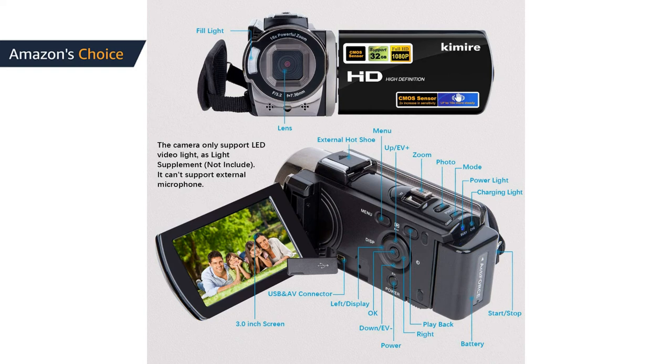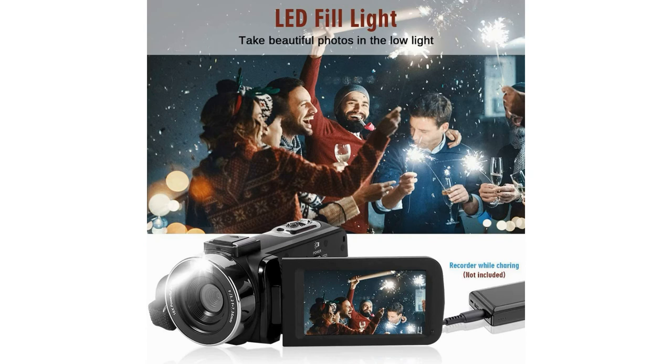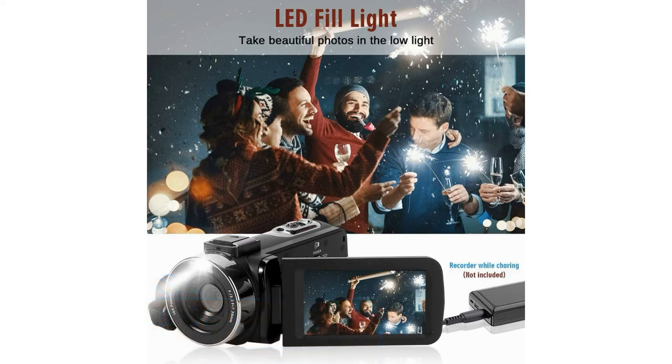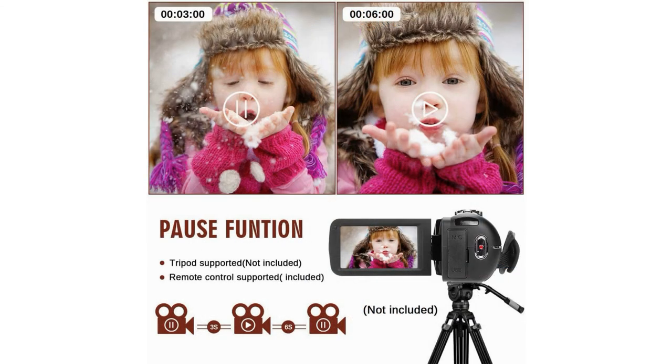This camcorder supports recording while charging, great for recording long videos anytime. It produces video at 2.7K UHD resolution and 42MP photos, with a 3.0-inch 270-degree rotating screen and 80x digital zoom. Features include built-in fill light, face recognition, anti-shake, selfie, continuous shooting, webcam function, remote control, pause function, loop recording, motion detection, delay recording, slow motion, and more.